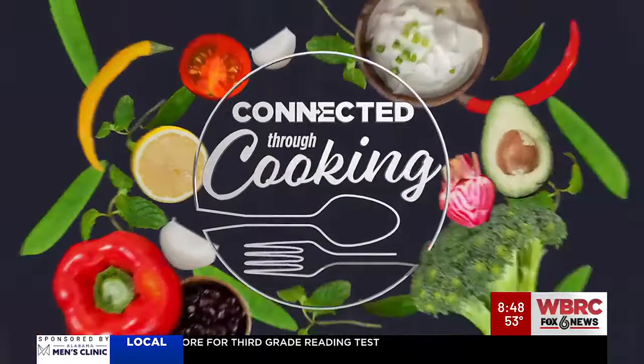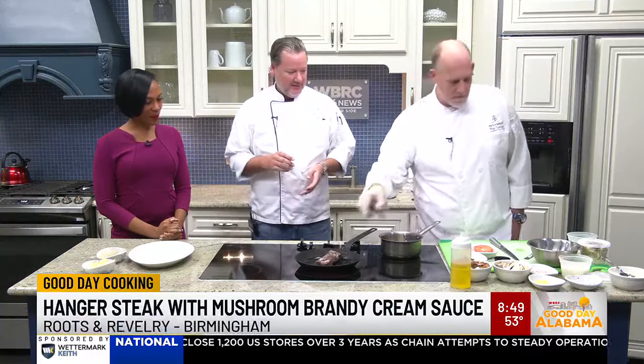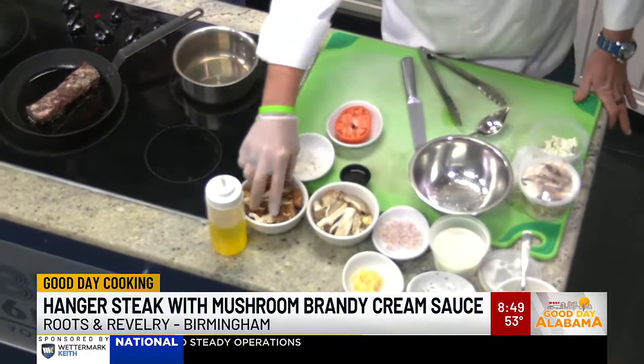Connected through cooking and we are in the Good Day Kitchen with Robert and Brian from Roots and Revelry. It's difficult to say but it's great to eat! So tell us what we're going to make. We're making a hanger steak today along with a brandy cream and local mushroom sauce, and we've got a tomato that's going to be stuffed with goat cheese and herbs.